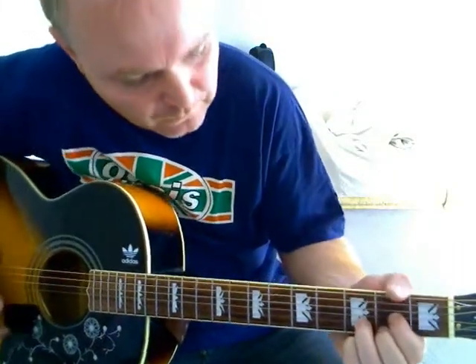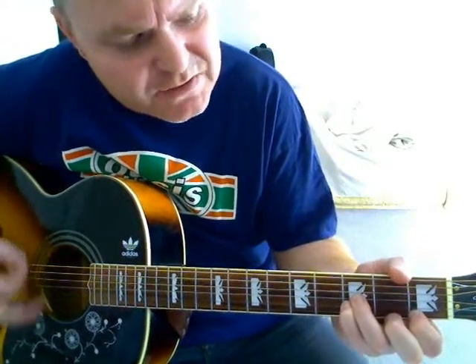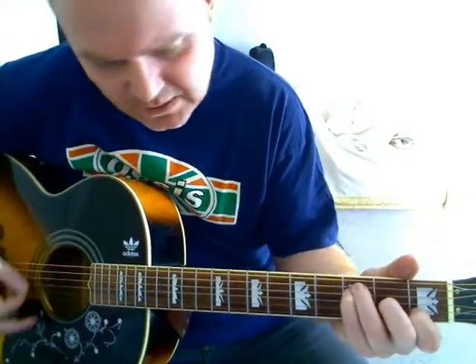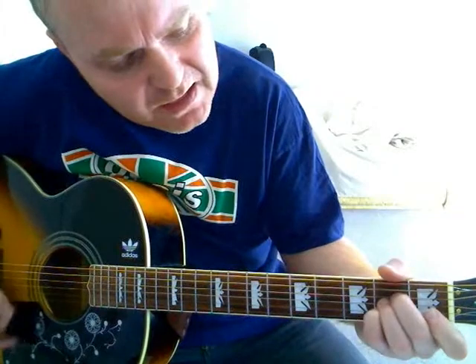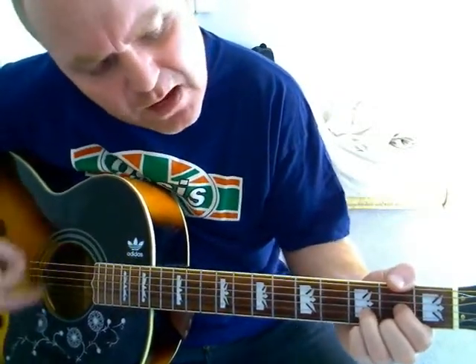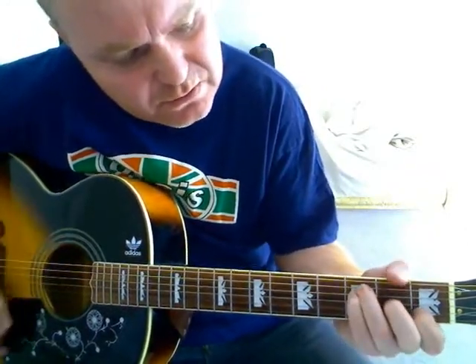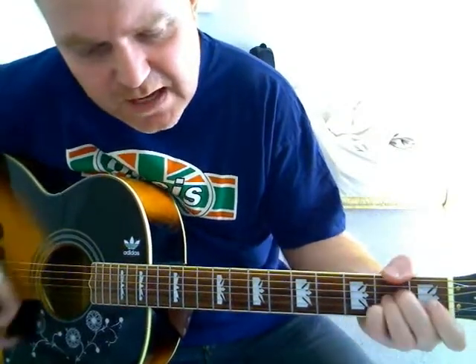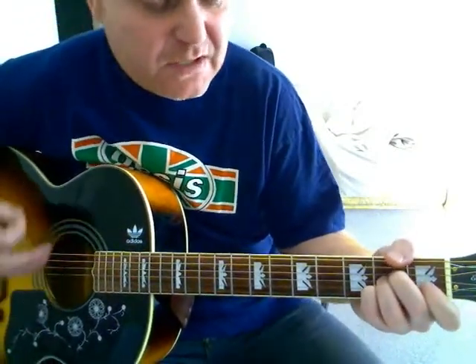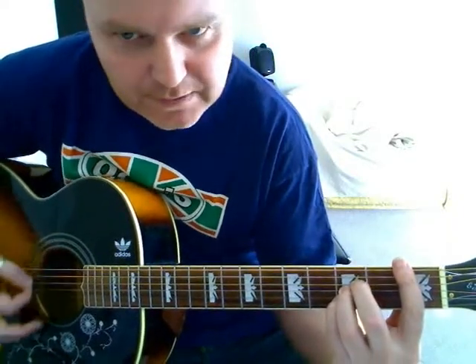So it goes like this: 'Is anyone here prepared to say just what they mean, or is it too late for anyone here to try to do just what it takes to get through to you?' Now it slides up to a B flat. So you're on your A and you're just going to slide it up to make your B flat.